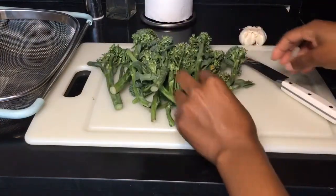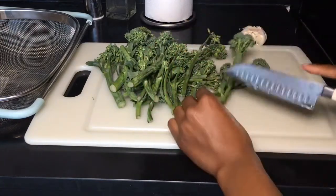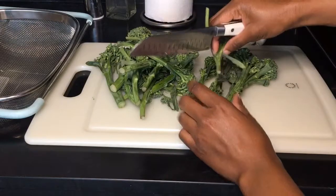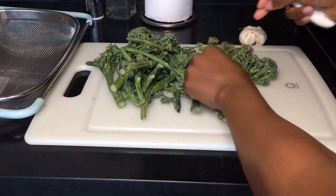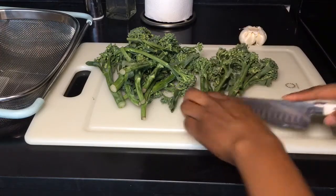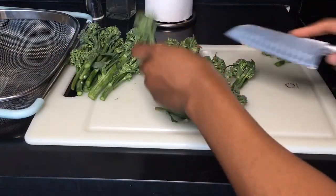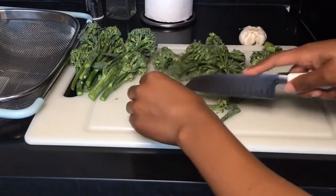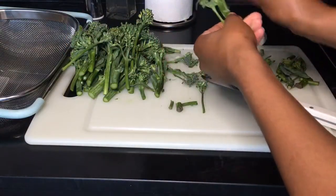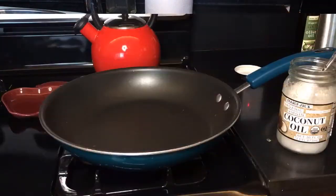To prep the broccolini, we're going to tip off the ends. You can bunch them up in a group just like this and tip off the ends so it's nice and fresh. You can decide whether or not you want to keep the leaves on — I'm going to go ahead and take the leaves off. As you remove the leaves, pull them off and place the broccolini in your strainer because it does need to be washed.